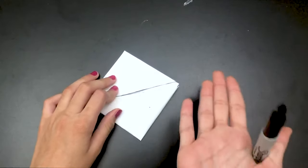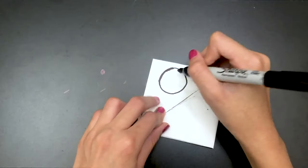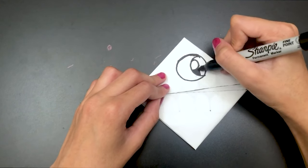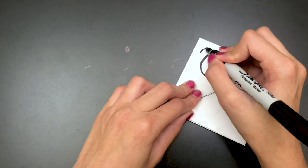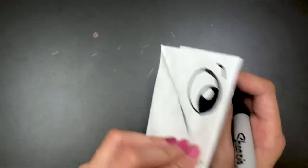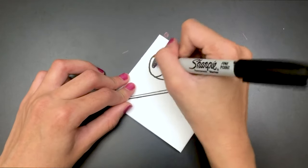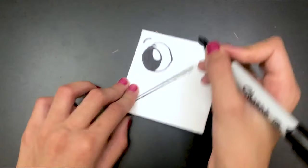On one side you're going to see it's going to start popping up — you want that side to be on your right. Now take your sharpie again and draw some eyes. Make a big circle, then a circle inside, then another circle inside that, and color the inner one. Draw a little eyebrow and a nose with just a nice little point. Flip it over and do the same thing on the other side.